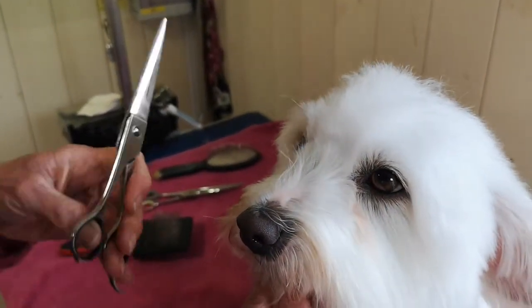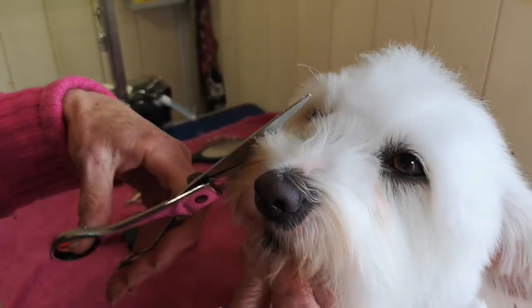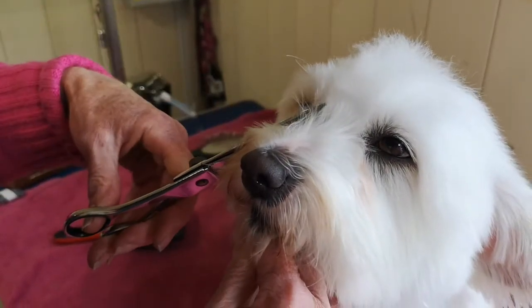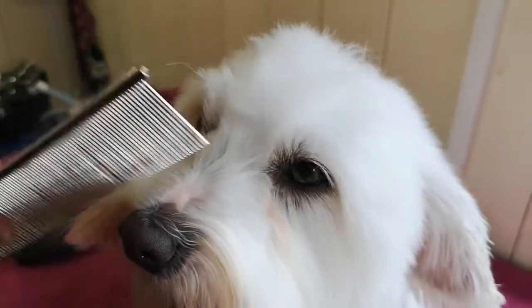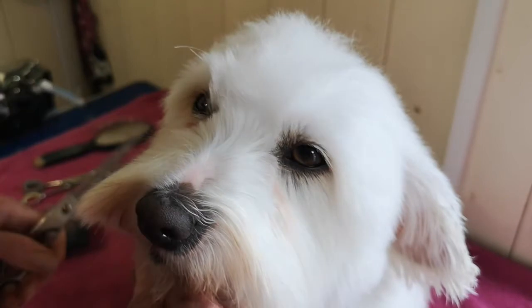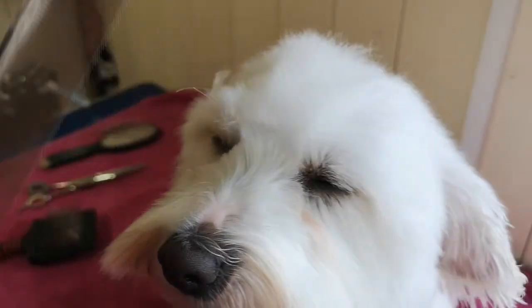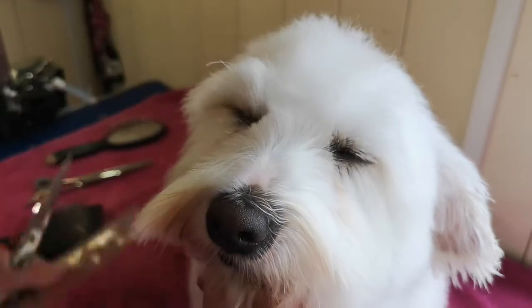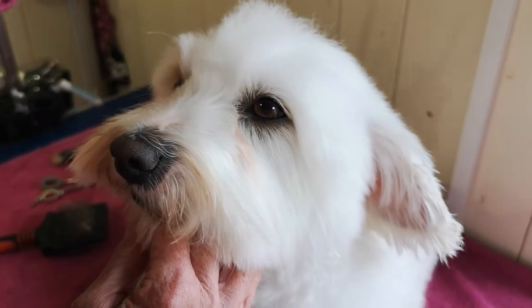I'm going to tell Finney 'touch eyes, Finney,' and then come in and just place my scissors and cut. Take a little bit at a time, don't rush it, because if you rush it you'll take great big chunks out. You can see we've created a little V there, and that makes that area of his eye nice and clear to look out of.